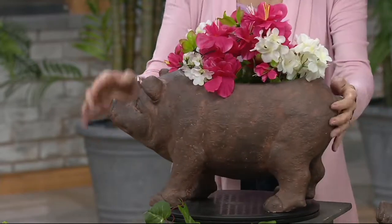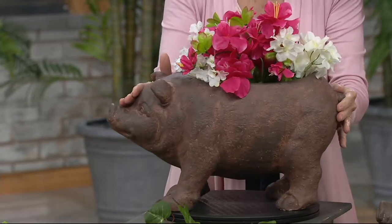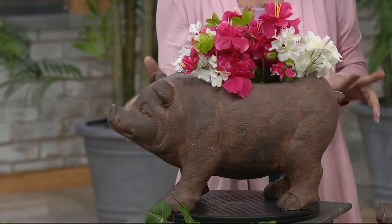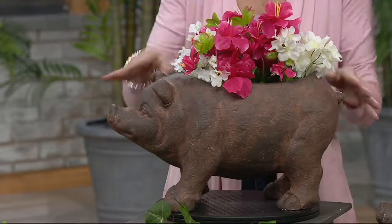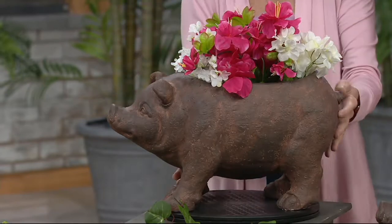How tall is he? It's actually 17 inches long, nine inches high, eight inches wide, so it's quite substantial. It weighs six and a half pounds, so it's not going to go anywhere. If you have a breeze coming by, it'll stay put.